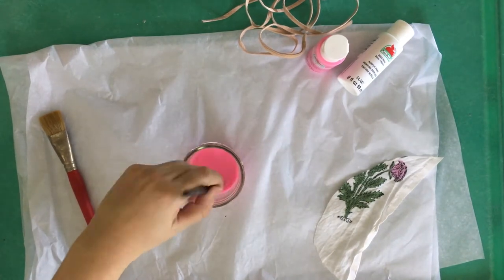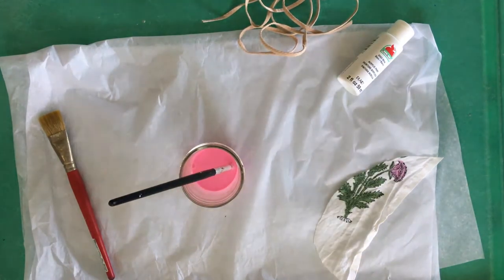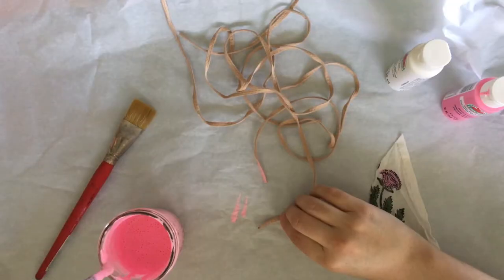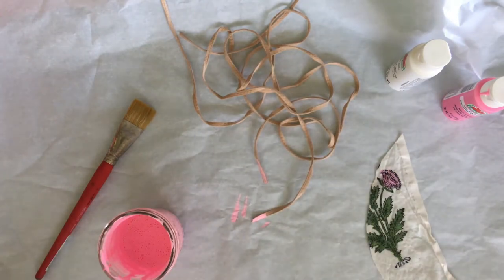I found that I needed about half of one bottle to paint one pair of shoes. For the paint, when you mix it with the water, you just want to get it to a semi-thick consistency, kind of like strawberry milk. So I tested a little swatch on one of the laces and the color was great, so I was ready to paint my shoes.